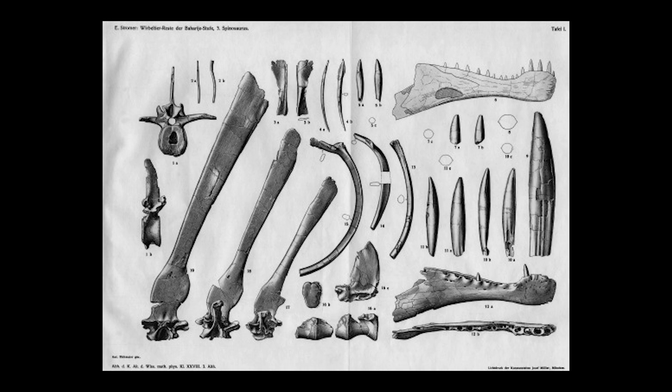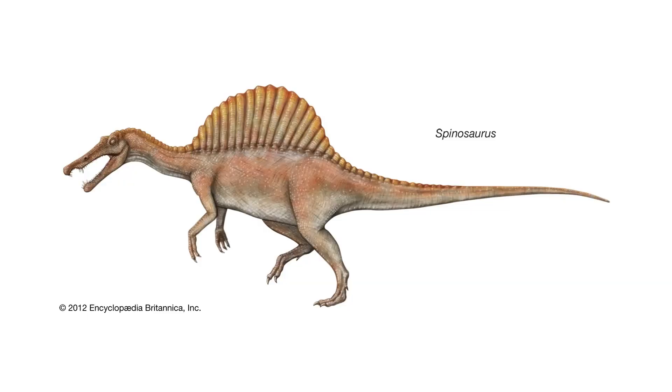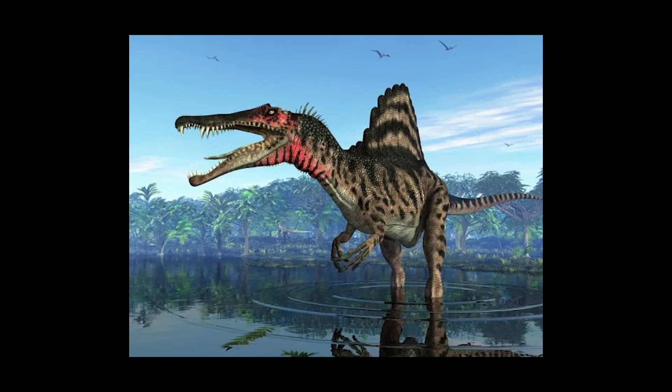Over the course of the 20th century, references from the holotype specimen, bones from closely related species, as well as some new fossil pieces were put together to create an image of Spinosaurus as a mostly terrestrial theropod who may have spent some time wading through tidal flats, but was a capable terrestrial predator.